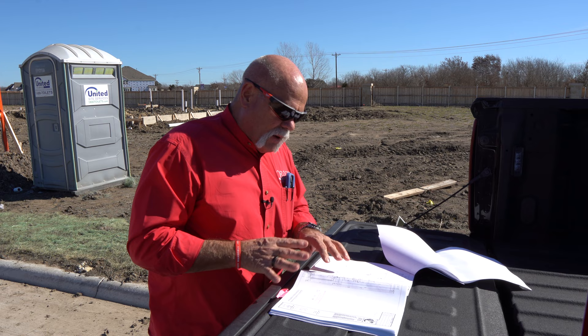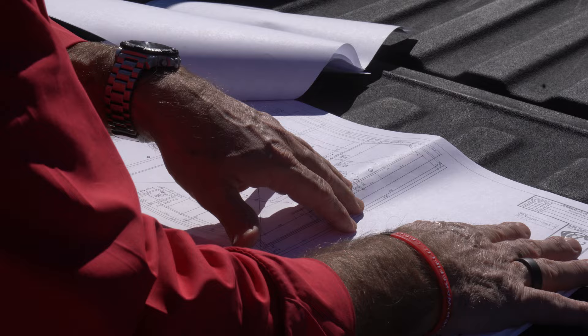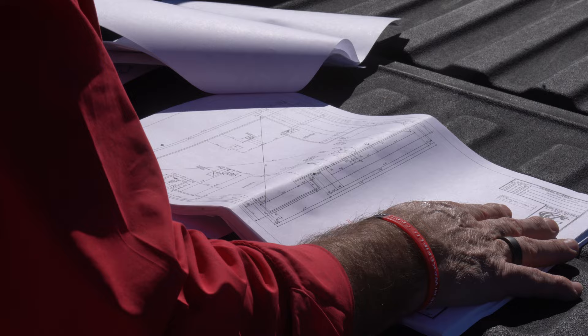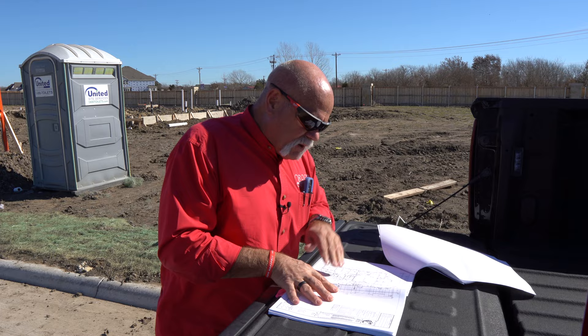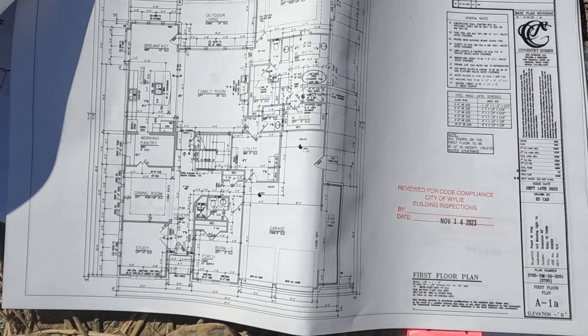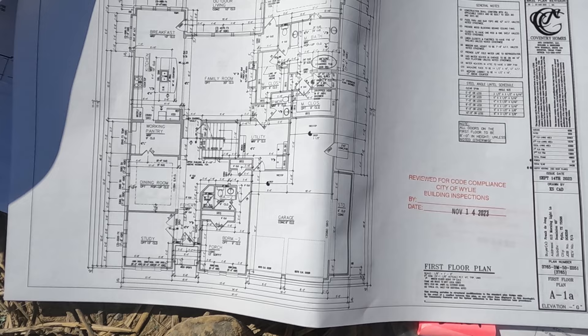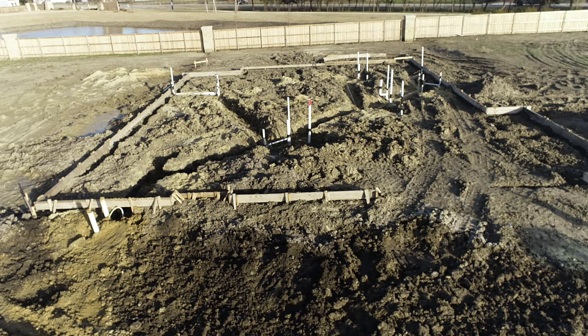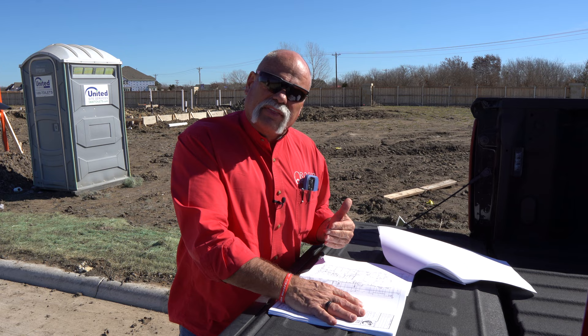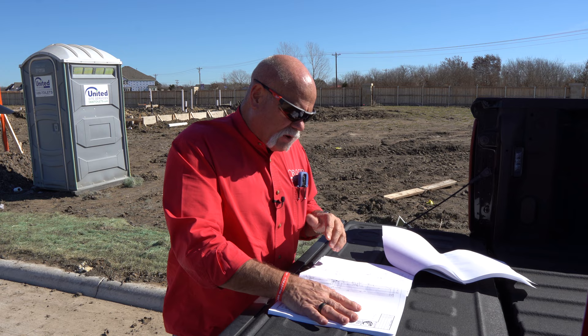One thing I like about this — and it wasn't this way when I started out — it has all the exact dimensions for where everything is, where they want you to rough it in. This really comes in handy because we used to have to figure this out in the field. You'd get a set of drawings on the way out the door and come up to just a floor plan like this, which gives you dimensions off the wall but you've got to figure out exactly where to put your plumbing, where the walls are, center of the wall, and then go back and check the wall schedule for thickness.